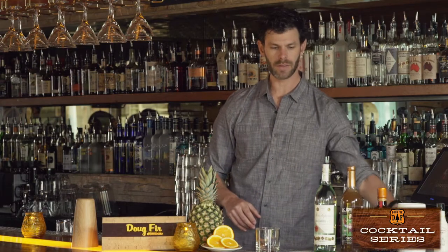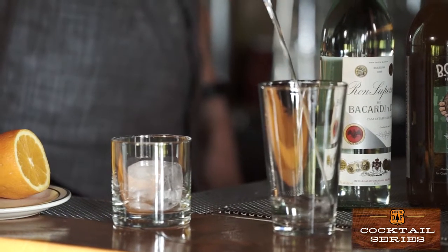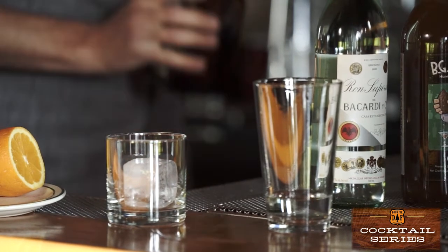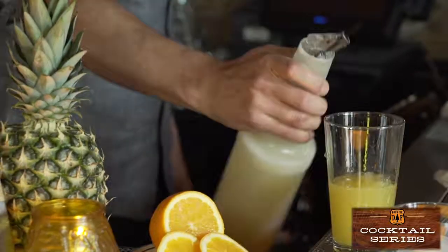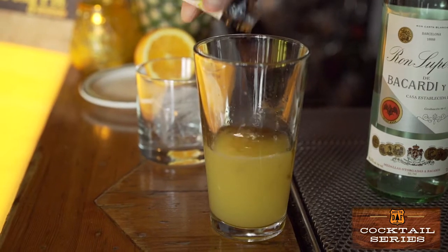The next thing we're going to do is put together the drink. In the main part of the Bad Thai Joke, there's Bacardi Heritage — which is a 98-proof reproduction of the original Bacardi white rum — Cointreau orange liqueur, pineapple juice, orange juice, and a good healthy dose of black walnut bitters.